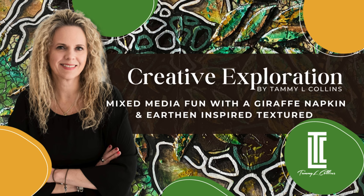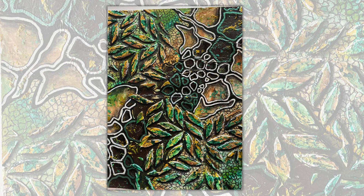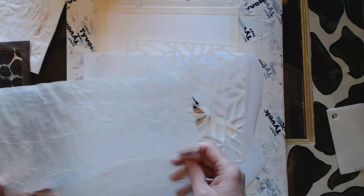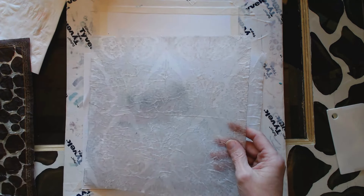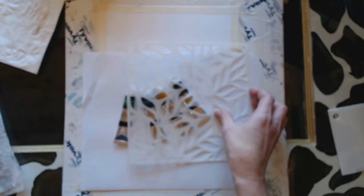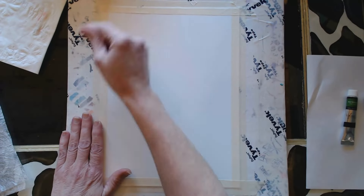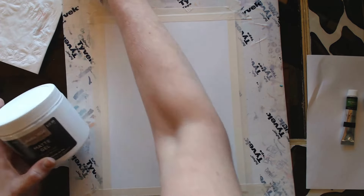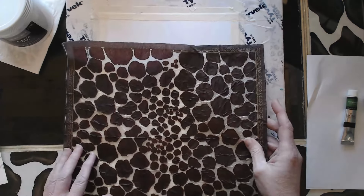Welcome back to another creative exploration with me, Tammy Collins. Today we're going to do some mixed-media fun with a giraffe napkin and earthen-inspired colors and textures. Here's a sneak peek at what we're going to do today. This is a similar project to the other earthen-inspired textured mixed-media piece I did — the recording got lost — and as promised I said I would do another one, and here it is.